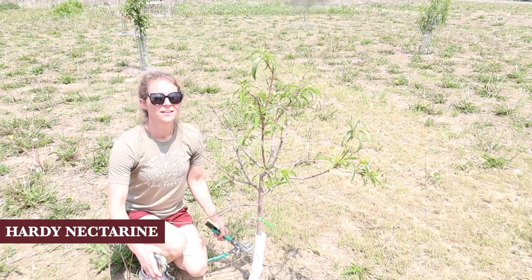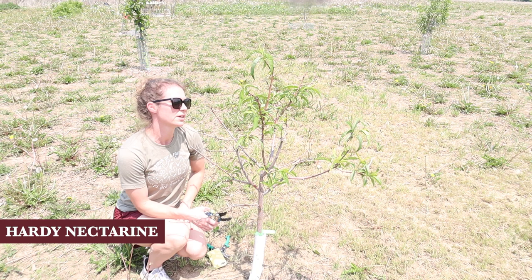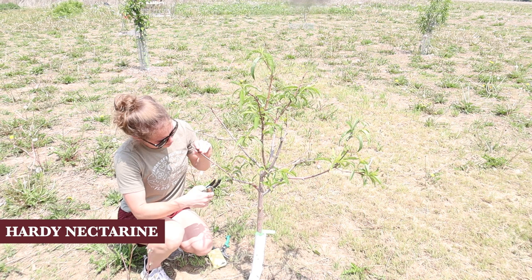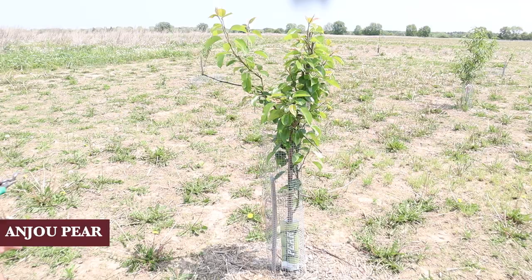This poor tree was described as a hardy nectarine. We got it from a really nice nursery but it's obviously not doing that well, so I don't know that it's going to last in our zone. But I figure I might as well take off the dead branches just to give it a chance. It's not looking good, but sometimes these trees surprise you. We'll see - maybe there's hope.